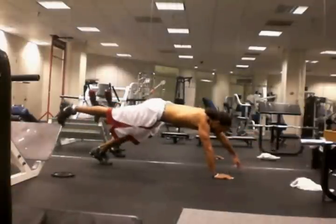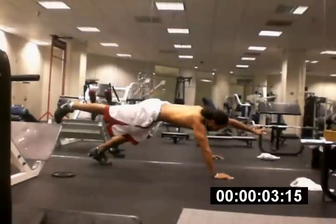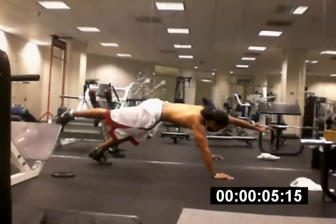Then we're going to switch hands. Switch hands. Stretch out your arm as much as you can, stretch back your leg — I promise you, you'll feel it in your core.